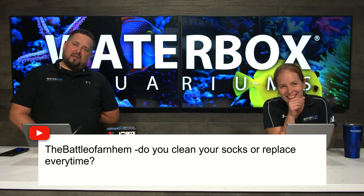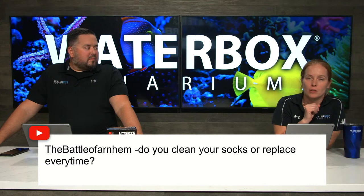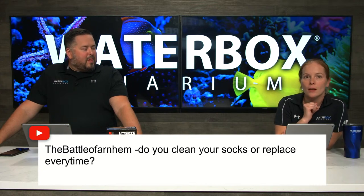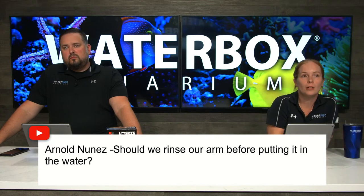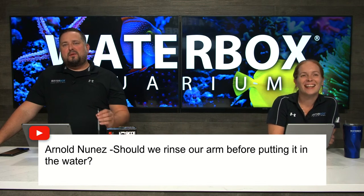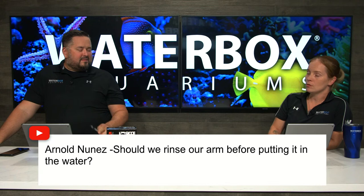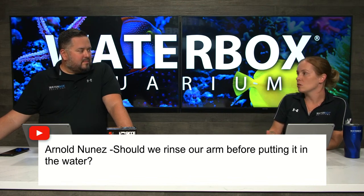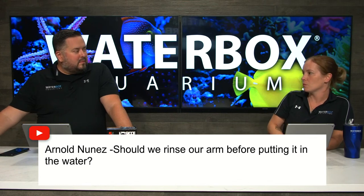M-Him asks do you clean your socks or replace them every time? Definitely don't replace them every time — that would be a lot of money. Wash them, and as they get grody and don't come clean anymore, replace them. Have a couple sets on hand. We have a little washer here — you can use your washer at home. A little bit of bleach with a couple rinse cycles and you're good to go. Never use detergent. Also, rinse your arm before putting it in the water — depends what you have on your arm. If you wear a lot of lotions or work with chemicals, go wash your arms or wear gloves. It doesn't hurt to do a light rinse.